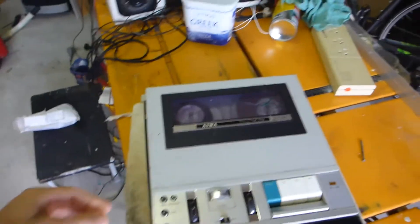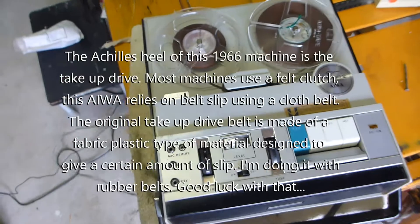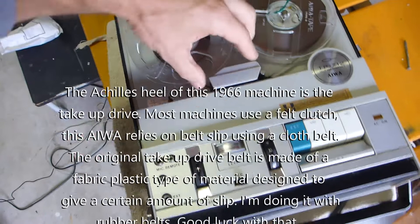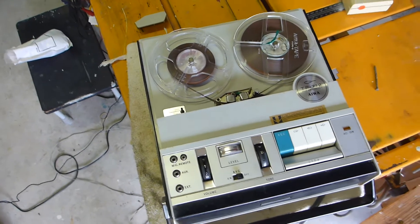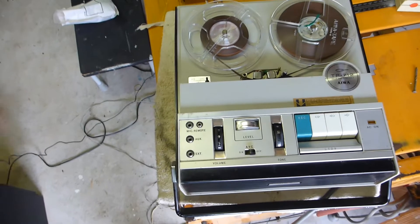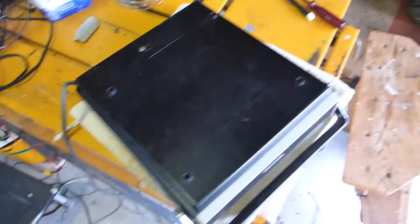Today's project is an Aiwa TP712 — it's a 7-inch reel-to-reel running at 3¾ inches per second, although it says it's suitable for both speeds. The issue with this one is the belts are broken, and I cannot find a tape path diagram on the net. I've trawled and trawled and thought I don't really want to buy a manual, so I'm going to pull it apart and work out the tape path and replace the belts myself.